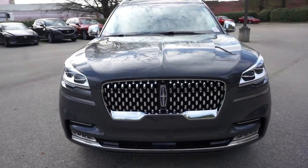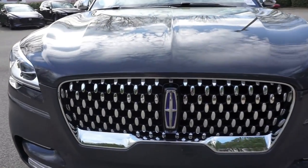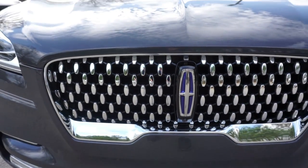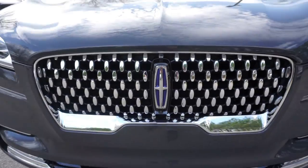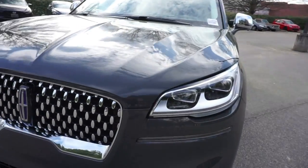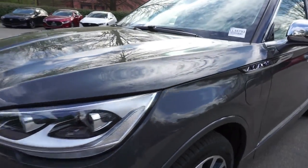Moving around to the front of the vehicle, we have the signature chrome grille with a little blue accent to symbolize the hybrid plug-in technology that we have on board. Very beautiful body lines as you can see.